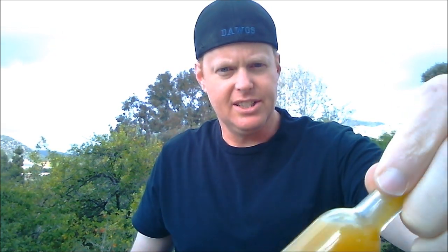The Piri Piri pepper can range between 50,000 and 175,000 Scoville heat units. Let's go ahead and crack this open and give this a try. I'm excited about this one — see what this tastes like. The color looks great, you can kind of see the seeds in there. Looks really good. You can see the consistency of that sauce. I think it's going to be pretty good, but I haven't tried it yet.